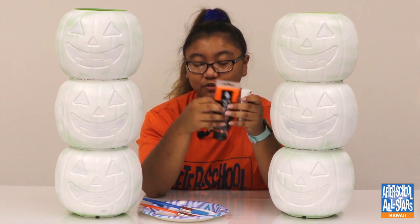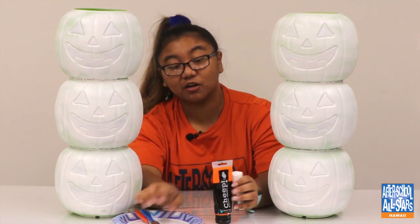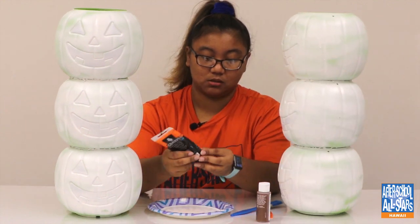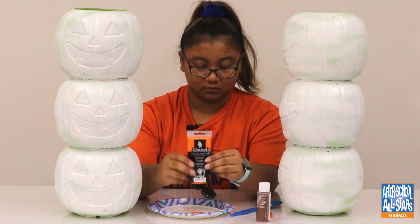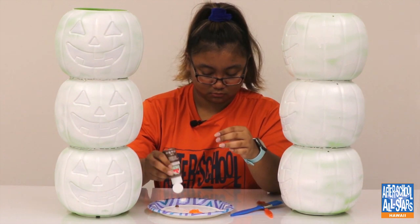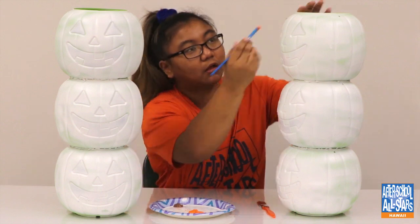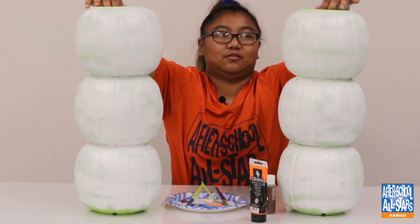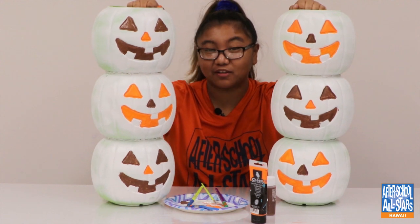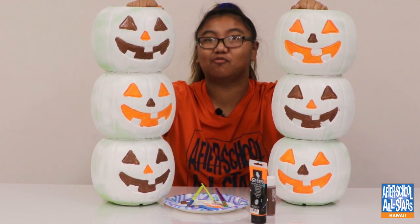I chose brown and orange, but you can choose whatever colors you want. I'm just going to start painting all of the facial features on both towers. This is what I did, but you can choose whatever paint you want. Now we're going to move on.